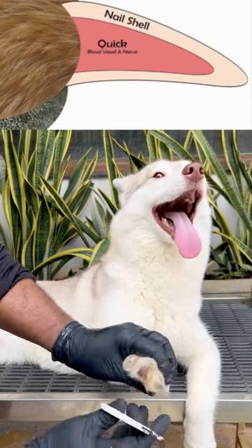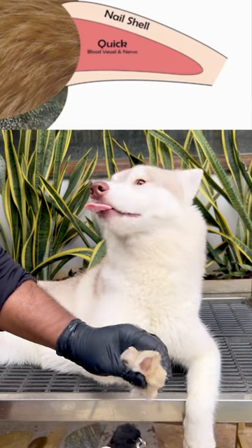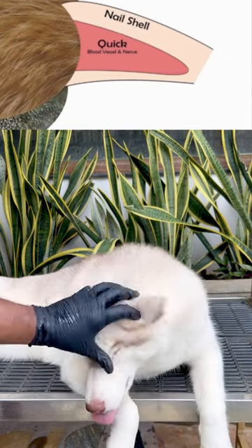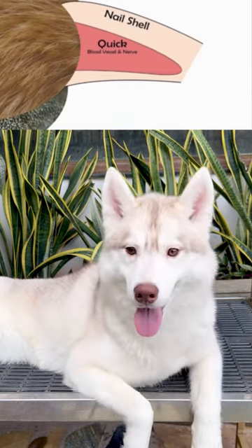So how do you cut these overgrown quicks? The only solution is to cut back as far as you can without cutting the quick. Over the course of a few days, the quick will recede, and you can cut the nail even shorter. Continue this process until the nails are at an appropriate length.